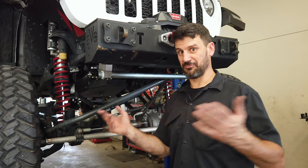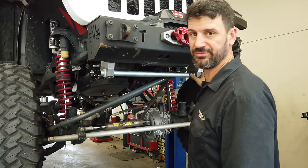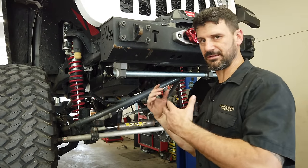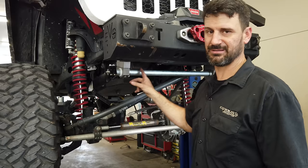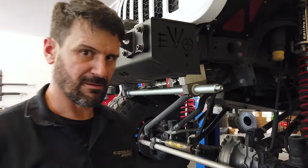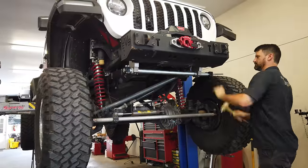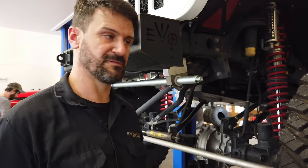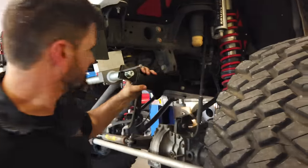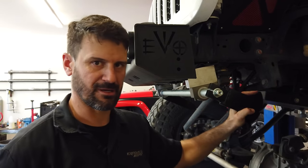One thing to know if you didn't read the directions: when you're installing these, you want to leave these blocks loose until you get the bar inserted on both sides evenly. At that point, then you can go ahead and bolt these up and get them torqued down. Leave these loose until this bar is completely installed on both sides — it's going to make it a whole lot easier. Also, a little tip: these arm clamps are slotted so that when the clamping bolts are through, you can tighten them down and they'll clamp on really well. To make things easier for the install, you can take a chisel, tap it in between there, and that makes it a lot easier to seat.